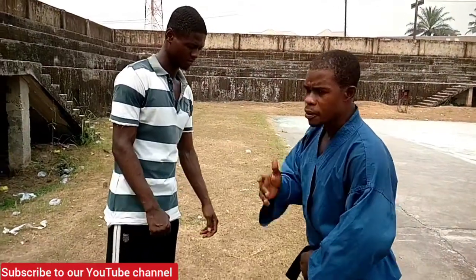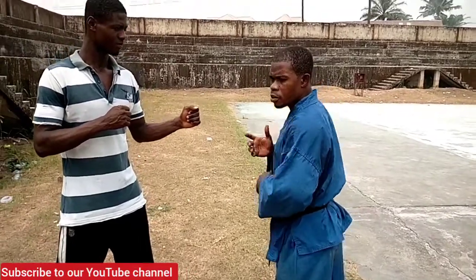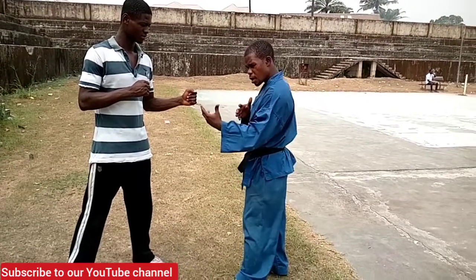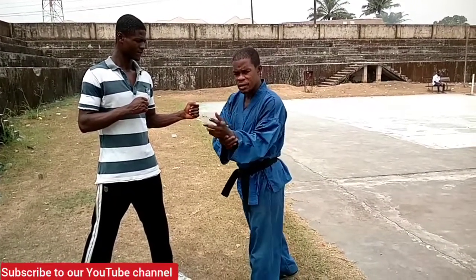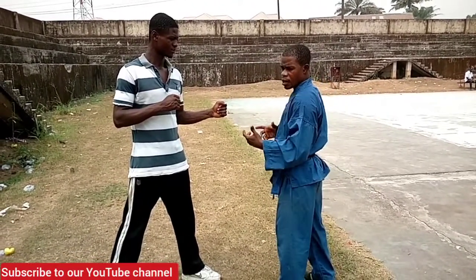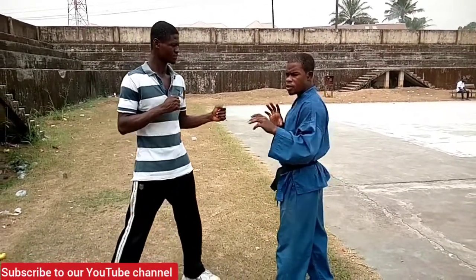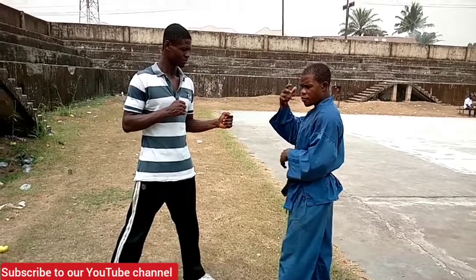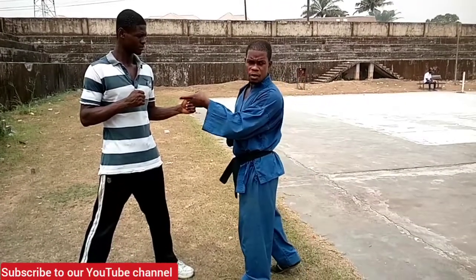Now we're going to go on to the action. We're going to do basic twists and locks — maybe the wrist or the elbow. First, let's take on the wrist twist, locks and twists. To initiate the action, the wrist or the fist must be out, or the hand must be stretched out, either by open hand or by fist.